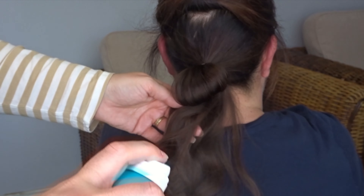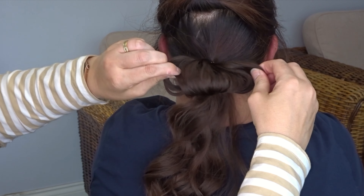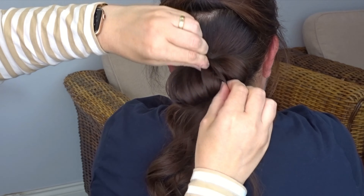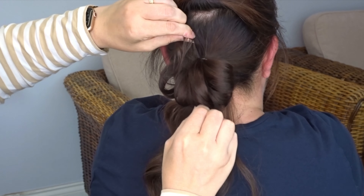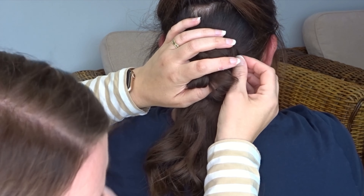Now grab some texture spray and apply it to that bottom section — I'll pop the one I'm using in the description below. Then use your fingers to stretch out that loop, and take pieces next to each other and pull them in opposite directions to create some messy volume.